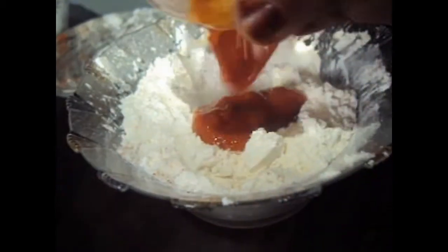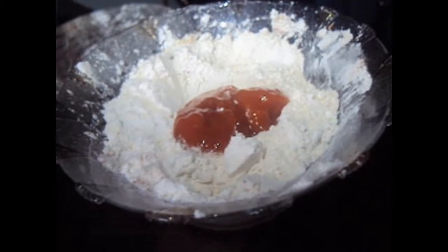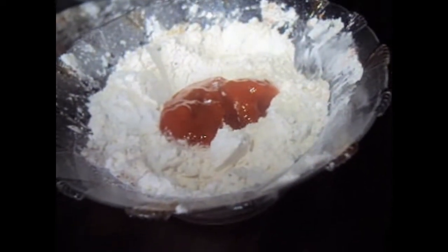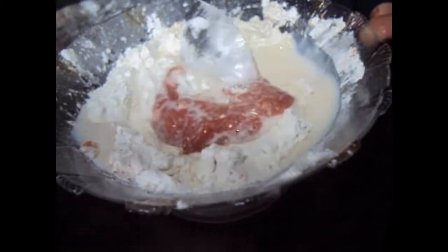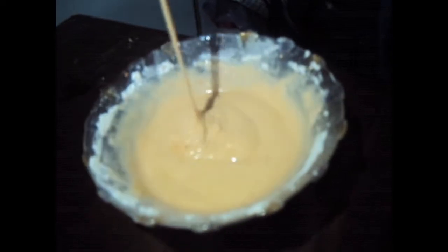We will add chili sauce and milk, and we will make a batter. Our batter is ready — it should be of flowing consistency.